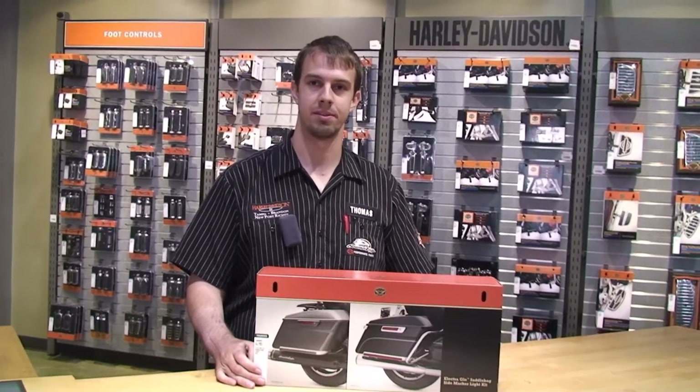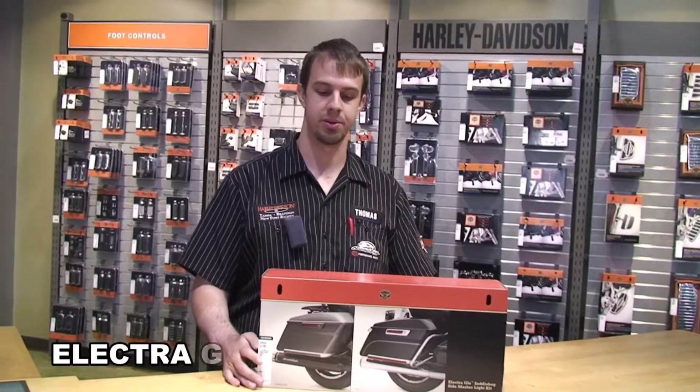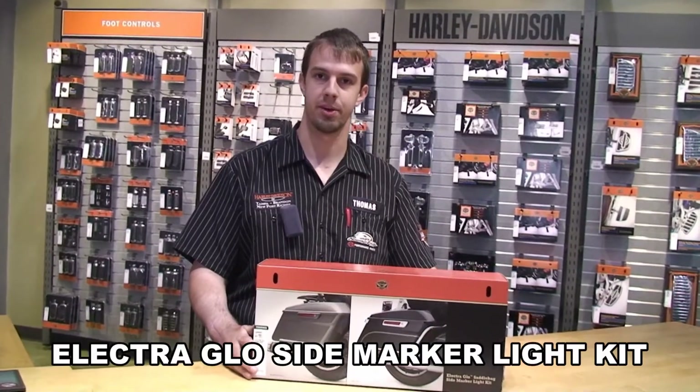Hello, my name is Tom and I'm from Harley-Davidson of Brandon, and I'm here to introduce to you today a new 2014 product: the 2014 Touring Models.